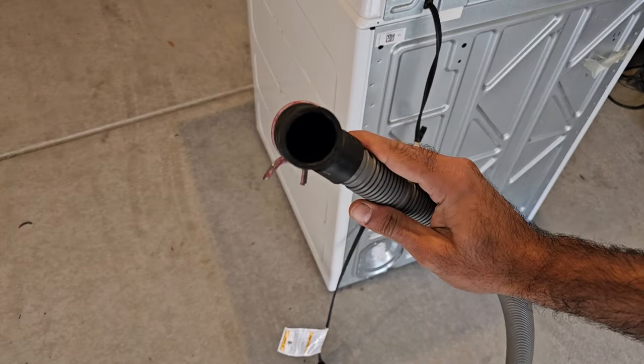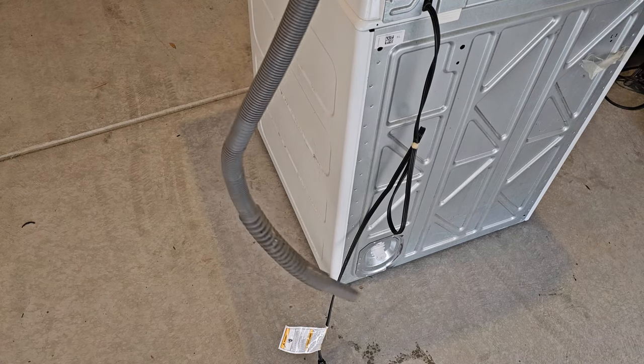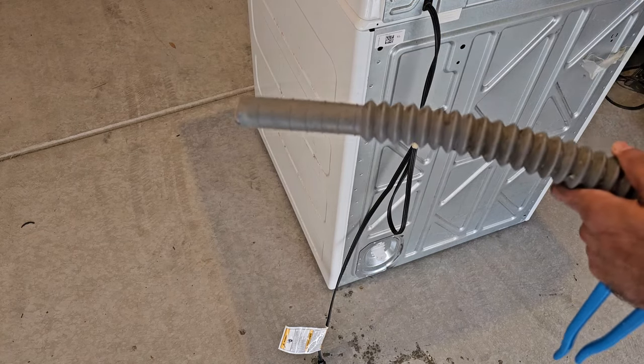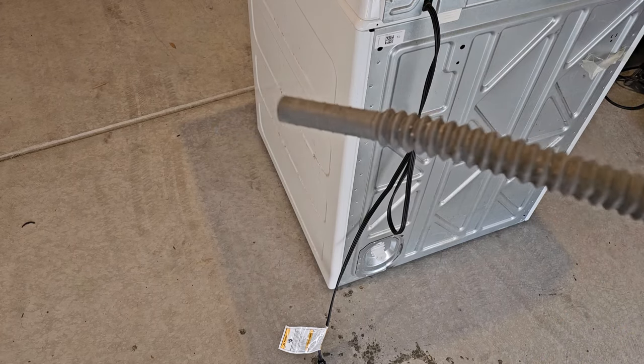If you undo this and a whole bunch of water gushes out, that most likely means there's a clog right in there, or it could be where you insert it into the standpipe in your house — there could be a clog in the actual house drain, which can happen as well.